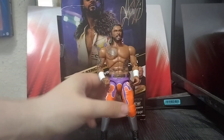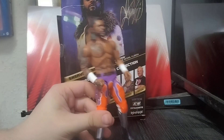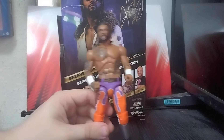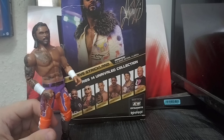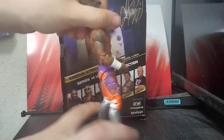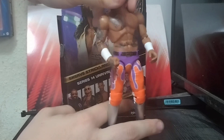There we go — that's him without the jacket. You can see all those tattoos. I wish it came with a chain; as you can see on the back of the box there is a chain shown there. But the gear itself is all good, no issues.